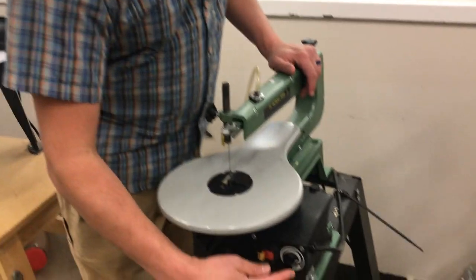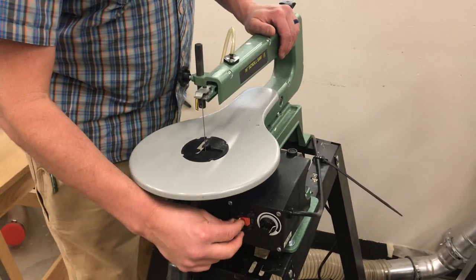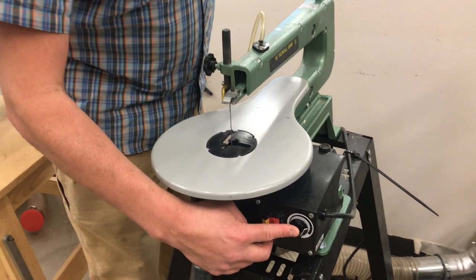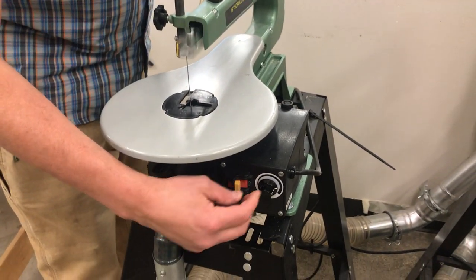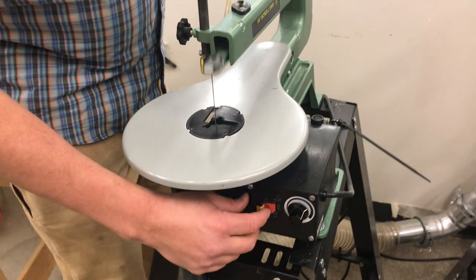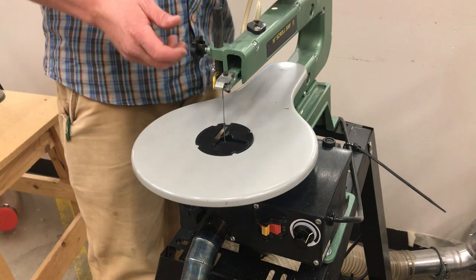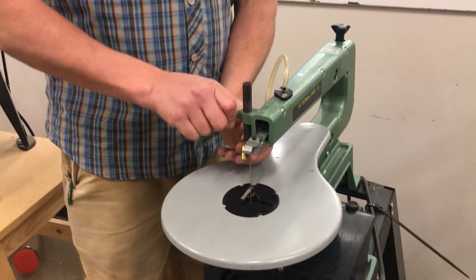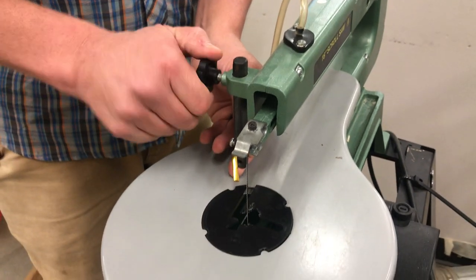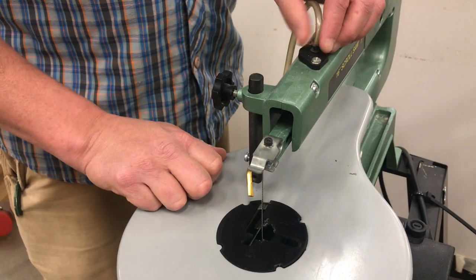To turn the tool on, you're going to be either using this switch right here, or you're going to be using this adjustment knob on the other tool. You can make the blade go slower or faster, depending on how you wish. Adjust the puffer so that it is aimed at your blade, and it will blow away the tiny chips that build up.